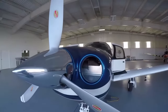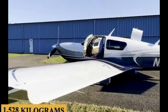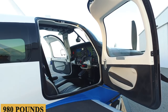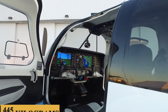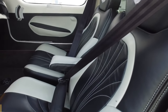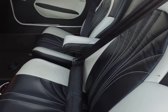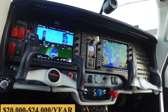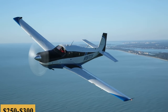The maximum takeoff weight is 3,368 pounds or 1,528 kilograms and the useful load is 980 pounds or 445 kilograms. The base purchase price for a new Mooney Ovation Ultra is $698,000 before options, while the total fixed cost is roughly $20,000 to $24,000 per year, and the average hourly operating cost is estimated at $250 to $300.